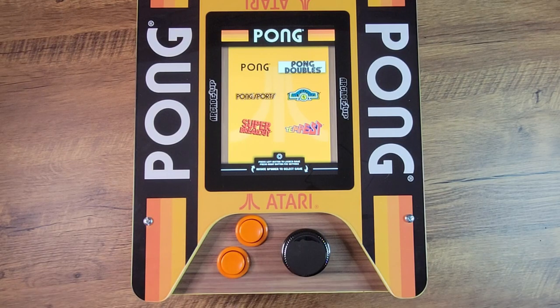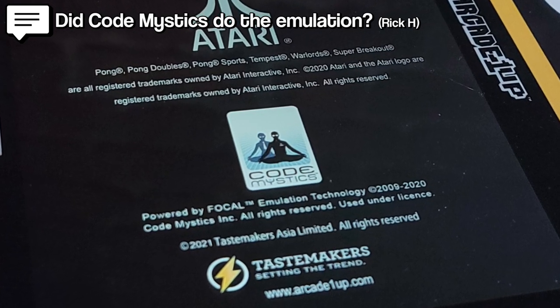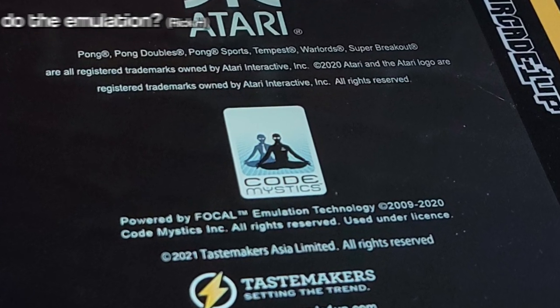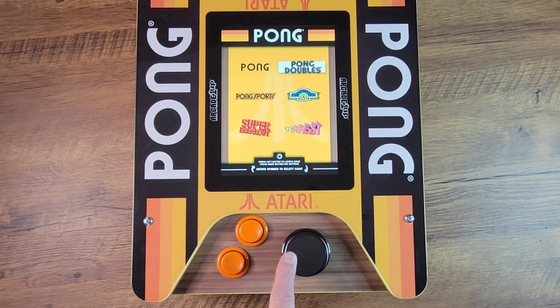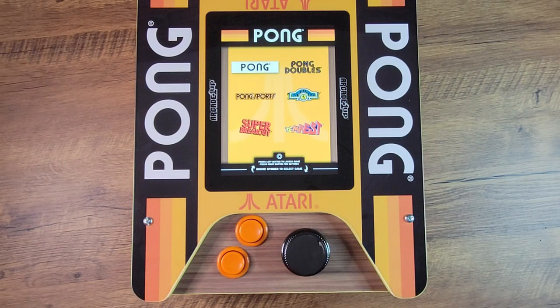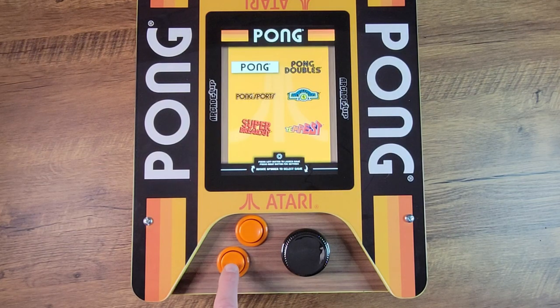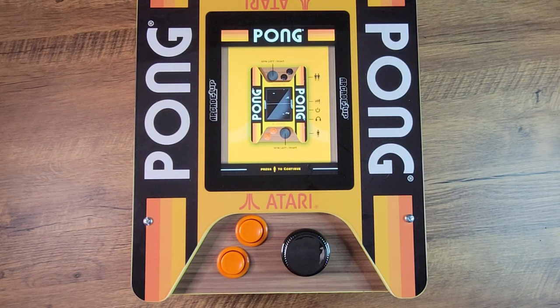You may have noticed during the boot-up sequence that emulation was handled by Code Mystics — that was a question Rick H. had, so there's your answer. The menu highlights the six available titles, so let's get started with the first one chronologically: 1972's Pong. You can launch your selected game with A, but if you tap B it goes into the settings menu where you can adjust various things. One that's very welcomed in every title is sensitivity of the spinner. I leave them all on default except for one that I'll get to later.